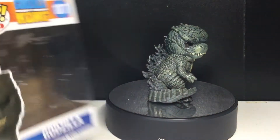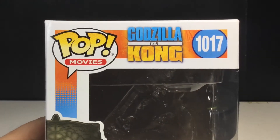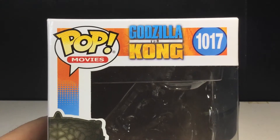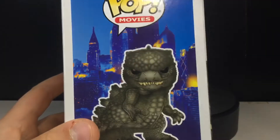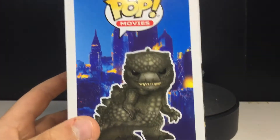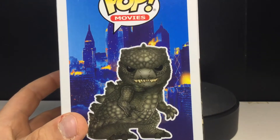Let's take a look at the box. You can see the Godzilla vs. Kong logo right there, looking pretty cool. I love the colors on this box — the blue and orange-yellowish color on the side. You can see Godzilla on the box art.